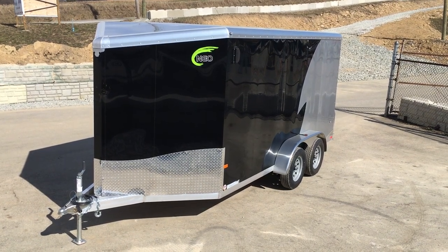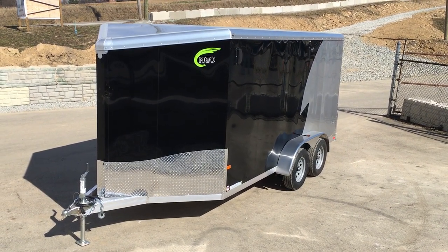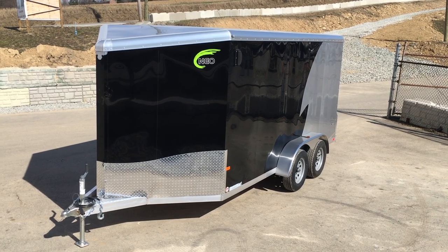Hi guys, this is Greg with Best Choice Trailers. Today we're going to take a walk around the NEO 7x14 NAMR.